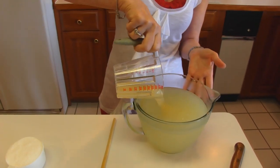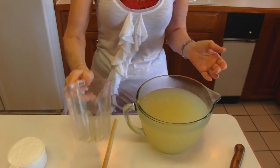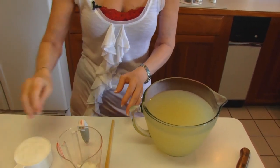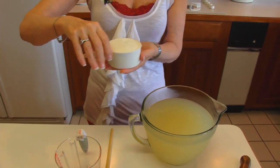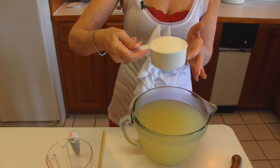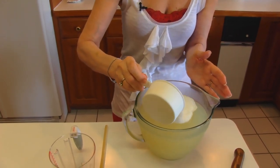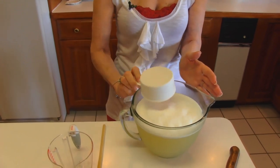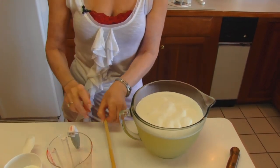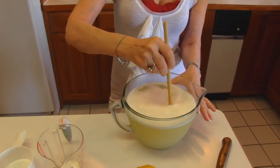We'll just mix it up in here. And then you will sweeten it to taste. You may use sugar — you would probably start with 1 cup of sugar. In my case, I have stevia here. So I'm using 1 cup to start with. I don't think that's going to be quite enough, but we'll see. So just take the amounts that you think you'll be pleased with.